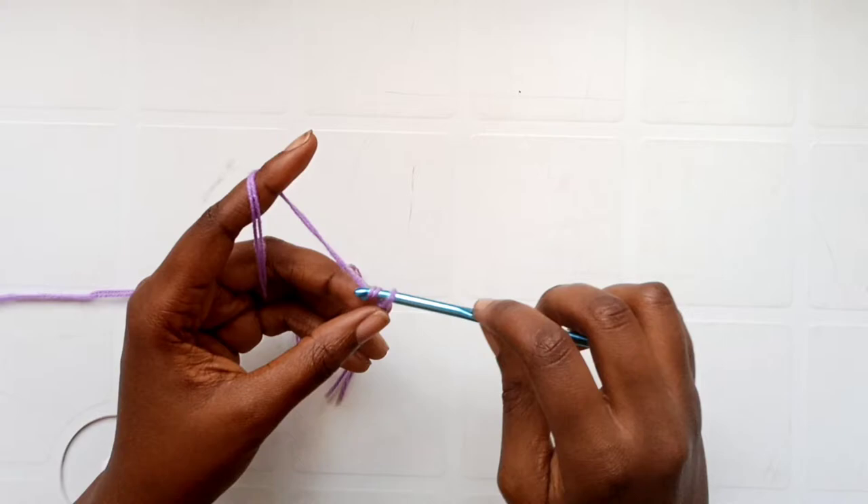To add a bead, slide it up the yarn, then start your half double crochet: yarn over, insert your hook and pull up a loop, then slide the bead up to the yarn, do your last yarn over and pull through — the bead is already in place. The part with the beads is the front of your work. I'm not putting the beads in any particular order; I just distribute them randomly.